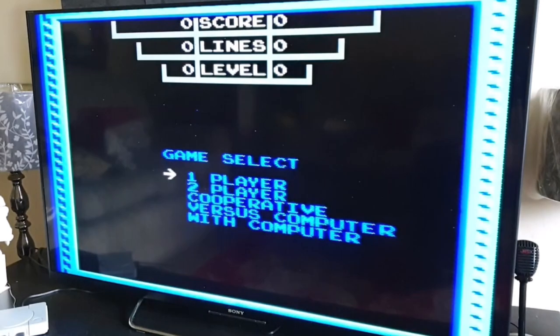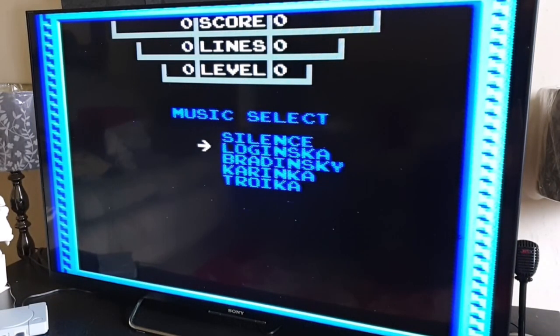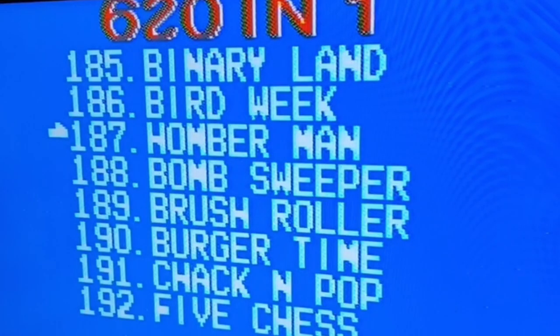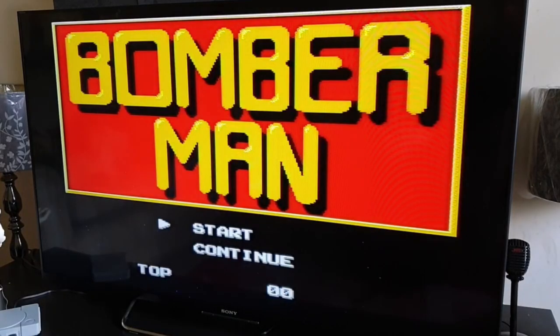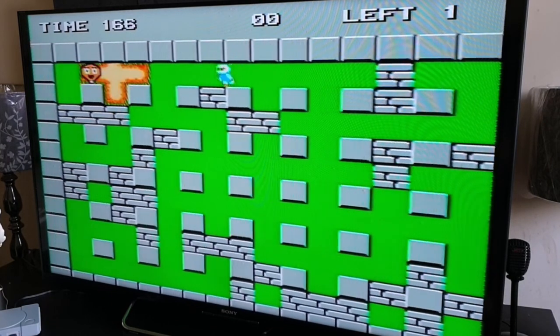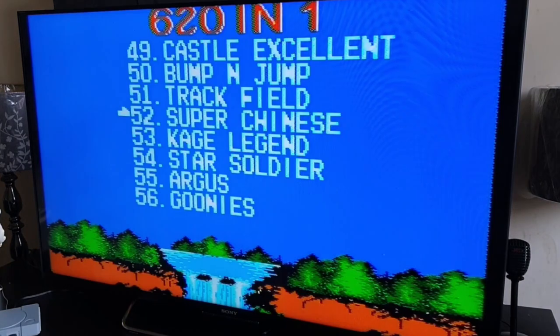1993 Tetris with silent music. Then we've got Bomberman — remember this back in the day!